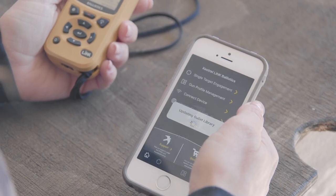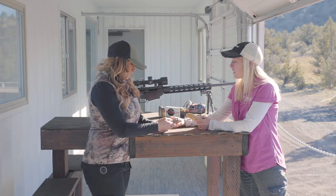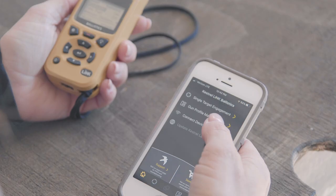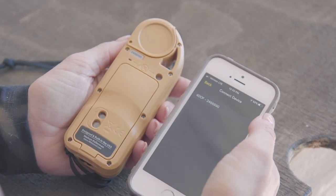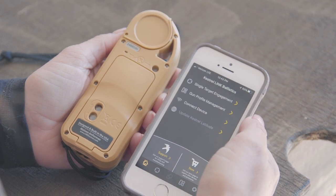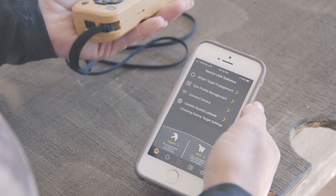Once you get the Kestrel Link Ballistic app open on your phone, the first thing you need to do is connect your Kestrel to your app. Go into the menu in your Kestrel and make sure your Bluetooth is turned on and it's set for PC Mobile. Go to Connect Device and look for the serial number of your unit. The app is going to recognize that you're using one of the Kestrel with Hornady's, and it's going to open up all the Hornady information.